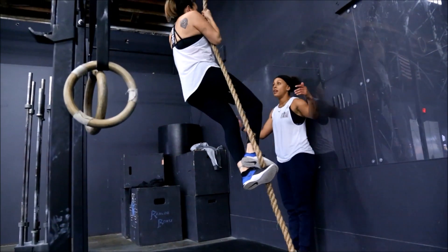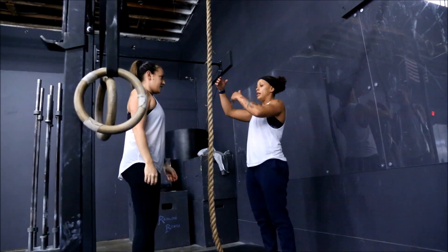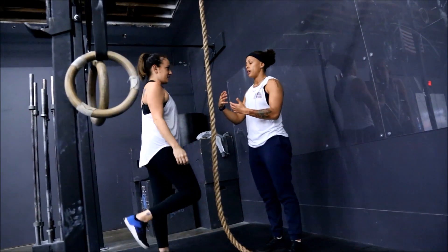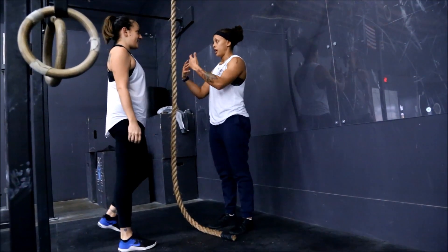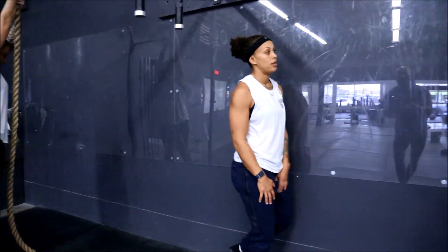There you go — there it is. Now we're going to practice that a couple of times because you don't have that confidence yet. I don't think you trust yourself that you have this. So just practice that a couple more times. Let's see your slide down.